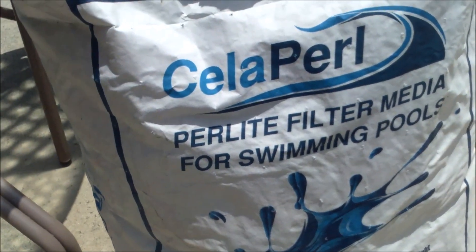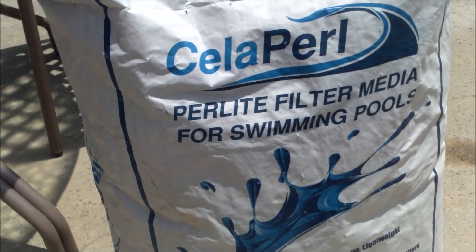I'll check back here in five months. I'll clean the filter and also provide monthly updates on how the pool is looking.